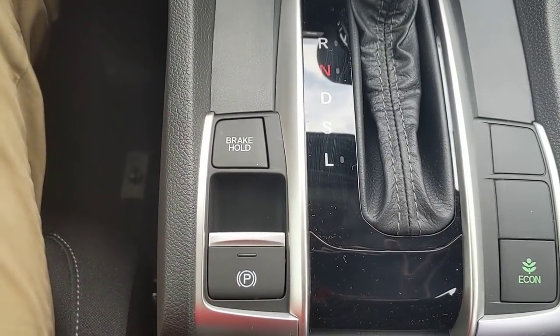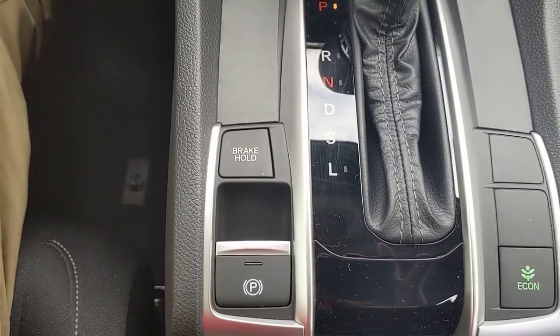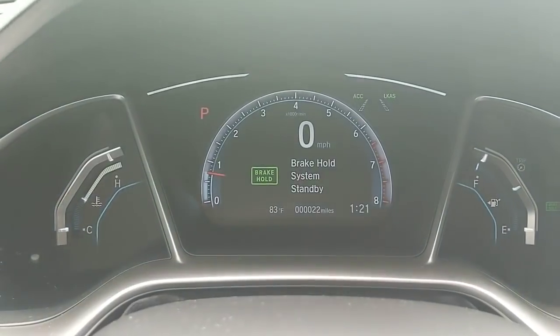Above that is brake hold. To show how brake hold works I need to put my seatbelt on first, as it's a requirement of this feature. When I turn the brake hold button on, it'll alert me and then show me over here that it's remaining on.